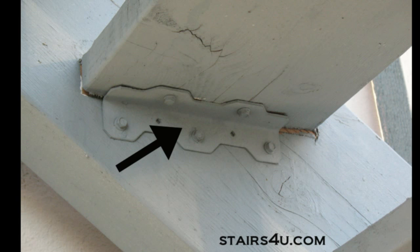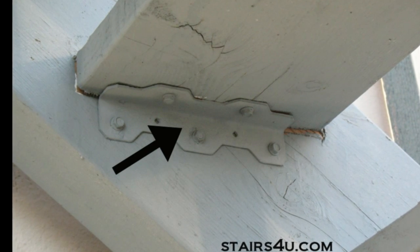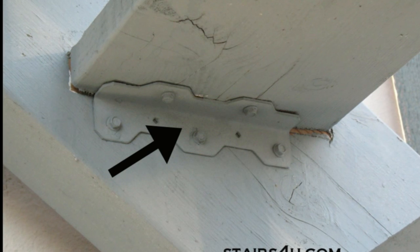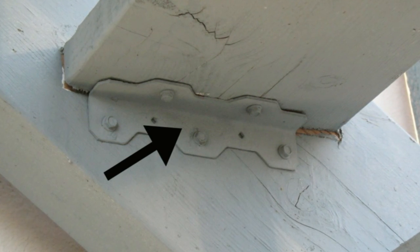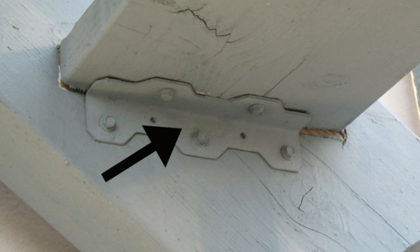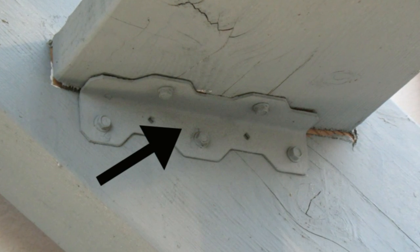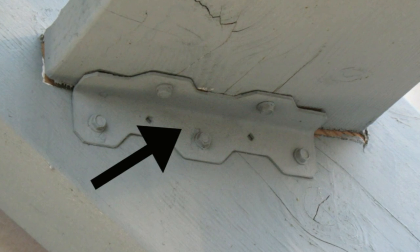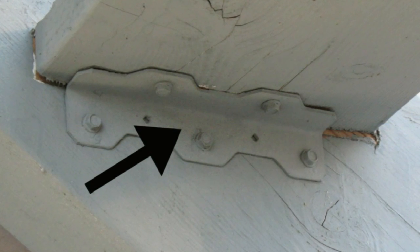That's it for the metal stair tread brackets. If you're looking for more information on how to build a set of stairs using these types of stair tread brackets, make sure you visit our website stairs4u.com and look in the books area. You should find a book on how to build stairs with brackets, and it's extremely helpful.